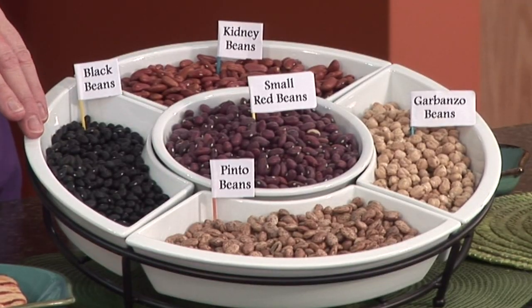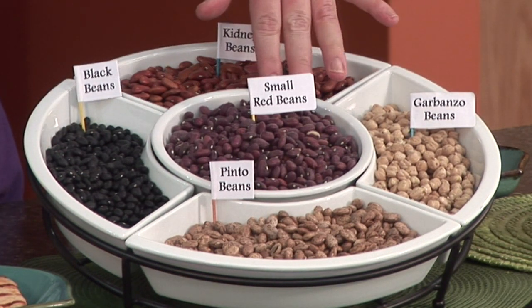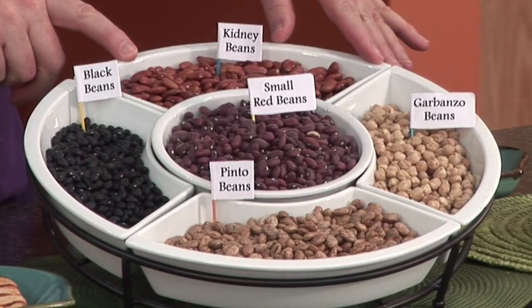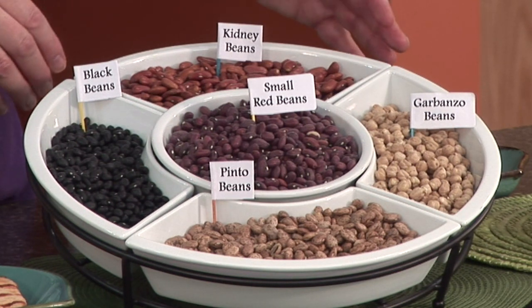First thing we want to do is show you some different kinds of beans that we have here today — these are just some examples. Over here we have some small black beans, all black with a little white dot on them. Here in the middle we have some red beans, which are small also. Remember, when we cook these — and we'll talk about cooking in a minute — these will expand in size. Up here we have some red kidney beans, which are used a lot in salads or in soups.